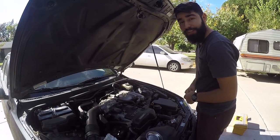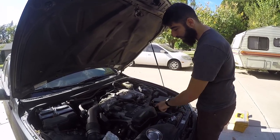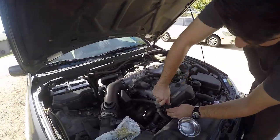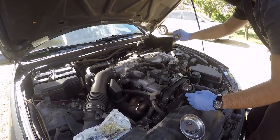Let's get to the VVTi solenoid. The first thing you want to do is take off the upper timing cover. It's got four five-millimeter hex head bolts, two on each side. Now that you've got those four bolts off, take off your upper timing cover and set that aside.